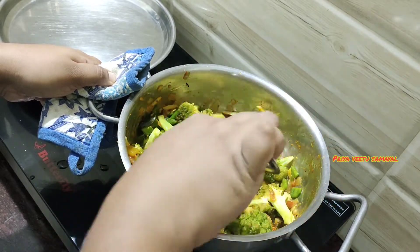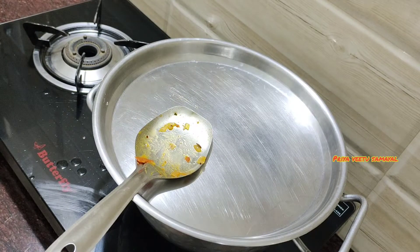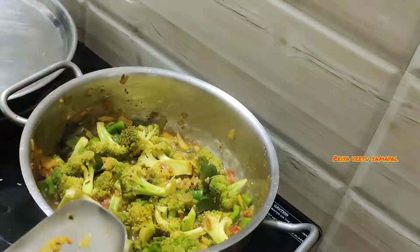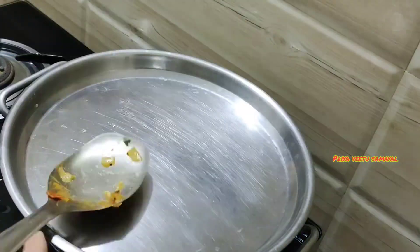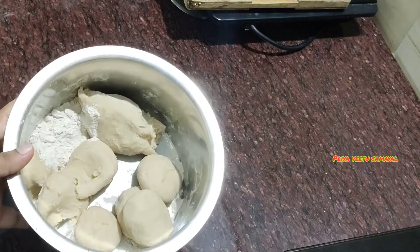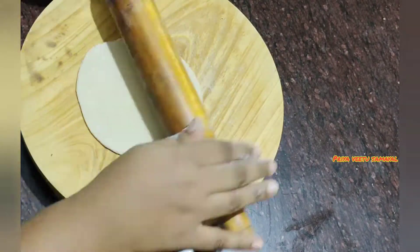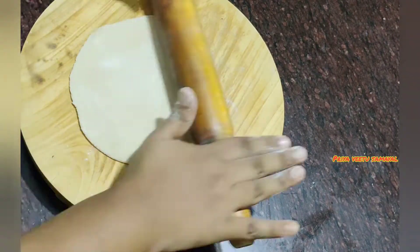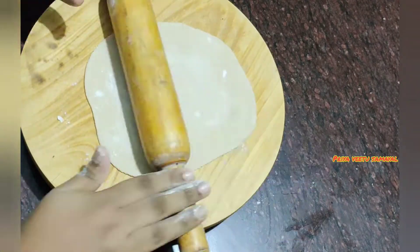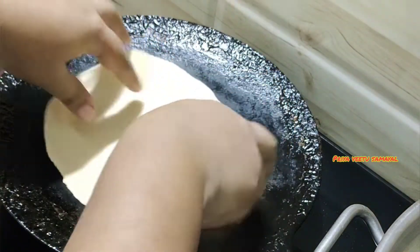We will mix it for 5 to 6 minutes. Mix it a little bit. You can use it after the first meal. We will mix it into a soft sauce. The dinner is ready.